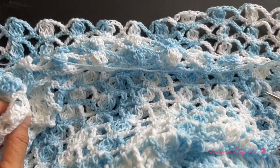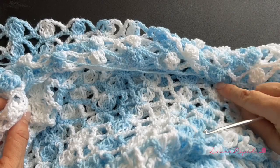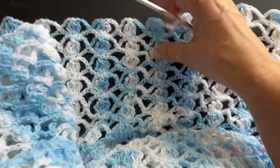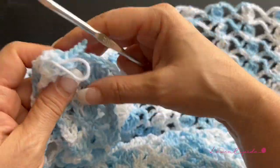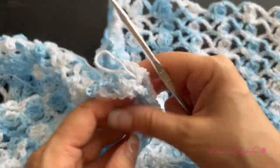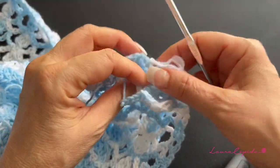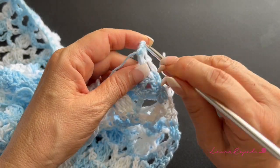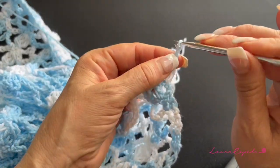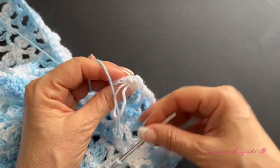I finished the second piece and we have to face them. This is the wrong side — look at the difference — this is the right side. We are going to match the wrong side with the wrong side. Here is where we are going to join at the top. I left the last row in hold so while we crochet we are going to join using the same stitch. Remember we are going to leave the wrong sides facing inside.